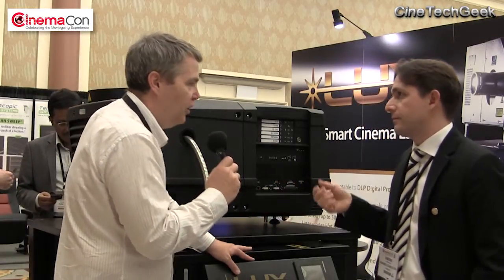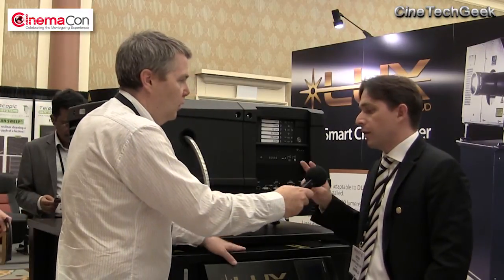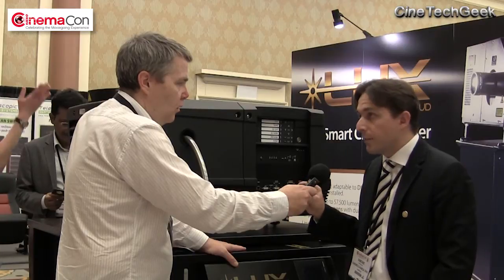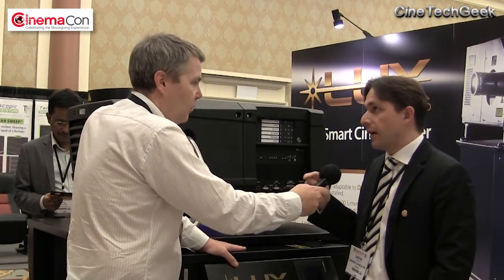At the end of the 30,000 hours, we're still far higher than 50% light output from the same projector. You will have lost only 20% of light at end of life. So you're down to 80% — that's a good reading. It's a very low decay.